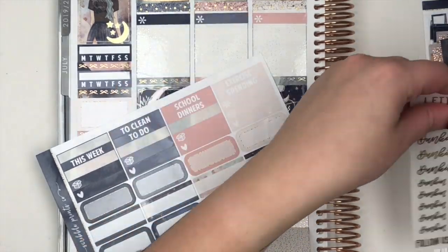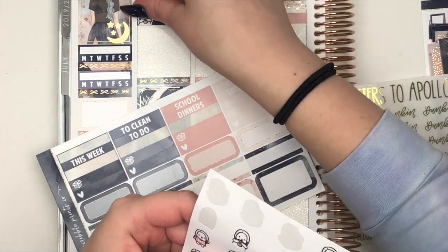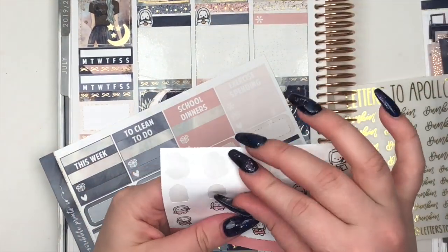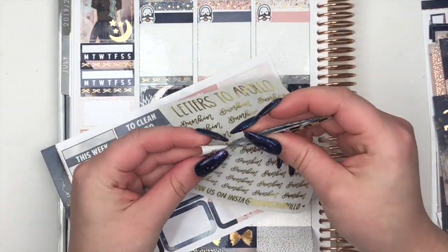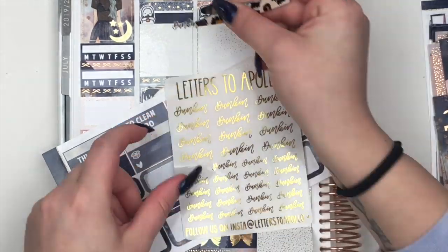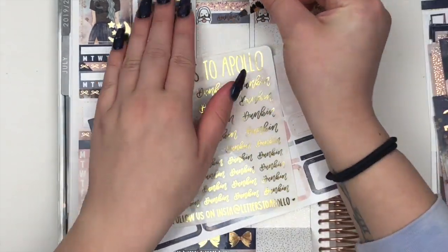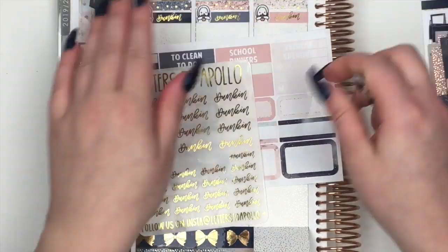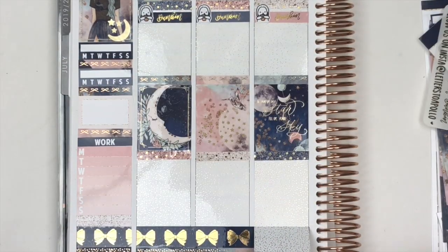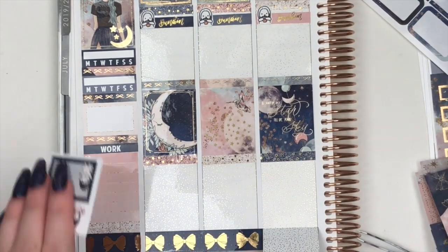I saw Kirsten say that the little things were the perfect size to do the Dunkin' things in the morning, so I copied her. I'm using these custom munchkins — Mark drew these and it's me holding a little coffee cup with gray hair so I can color in my hair to be whatever color I have, since I change it all the time. I really like the gray by itself too because it matches everything. And these are the Dunkin' scripts that Ilza sent me from Letters to Apollo — really pretty. I put those along the top.